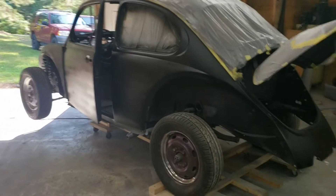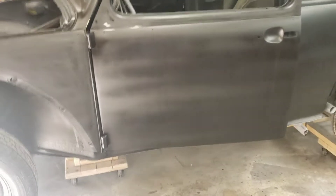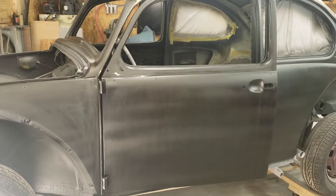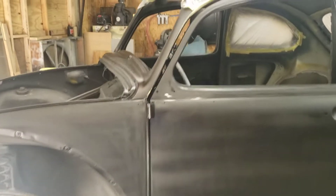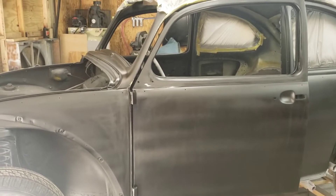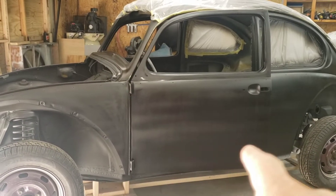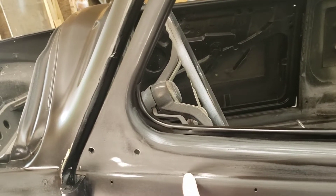Hey everybody, I've been doing some work on the bug. Got all the flake finish removed, everything sanded down, reprimed with high build, leveled it back out, and put my base coat on. You can kind of see some striping but it doesn't matter — it's just to cover everything up because it's gonna have flake on top. I forgot to readjust my spray gun volume; I had it set up for the high build primer and the flat black hot rod black is way thinner.